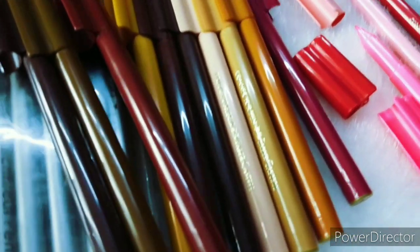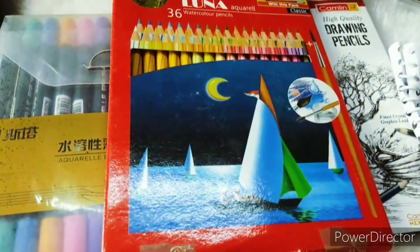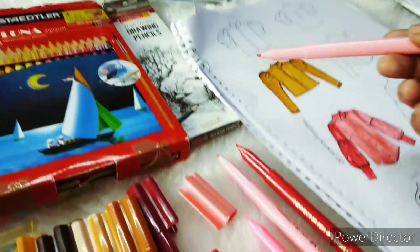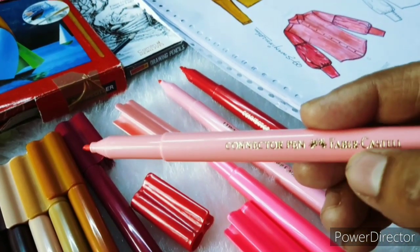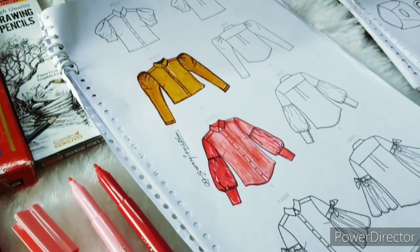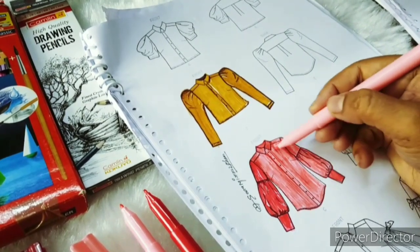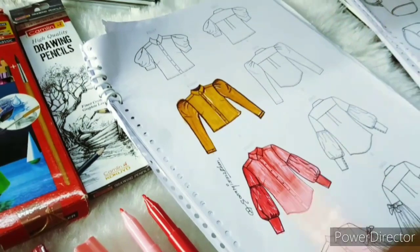For today's fashion sketch, I have used a color paint called sketch pen. This is Faber-Castell. You can use any brand of sketch pen, but Faber-Castell is a good brand you can trust — it gives a very good effect as you can see on the screen. You have to continue your practice day by day.